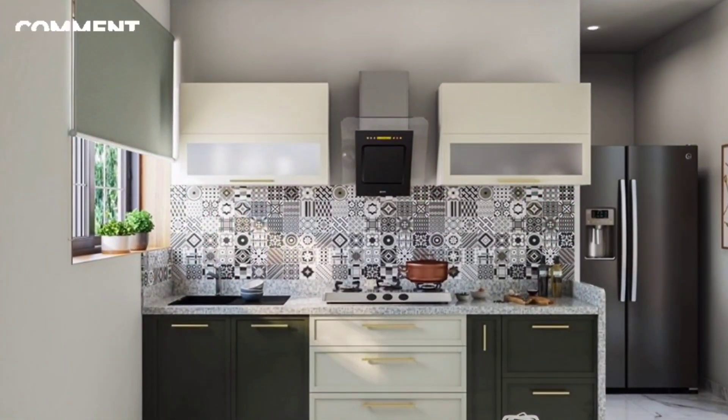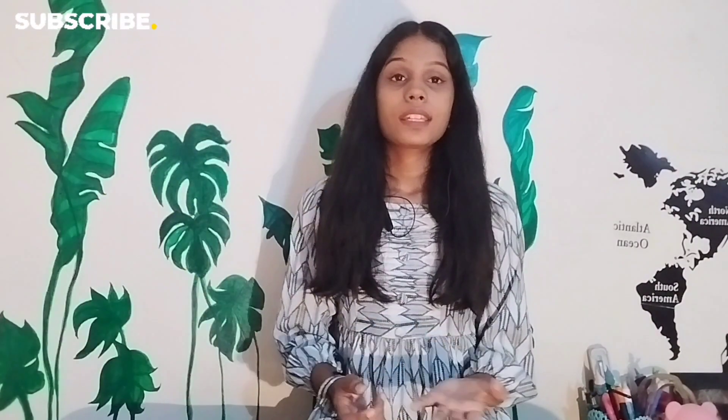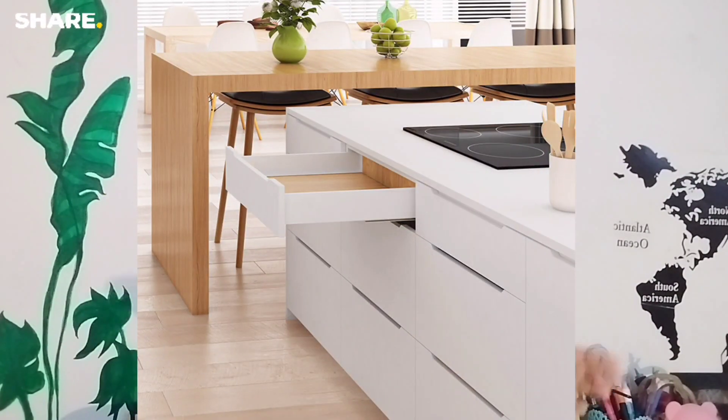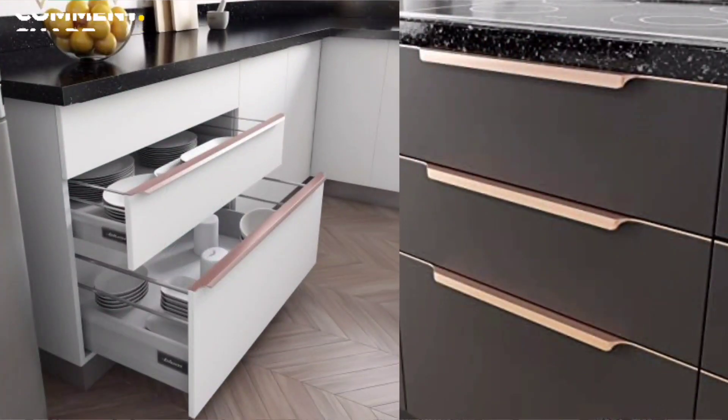If the upper cabinets don't touch the ceiling, it is better because you don't have to clean the top. Be careful with your pull-out drawers. You can use handles, but handles look old-fashioned now. In modern times, there is a grip profile that you can easily hold — you won't even know there is a handle in the kitchen. The handles look better now; it is seamless and modern. There is a profile that looks beautiful.